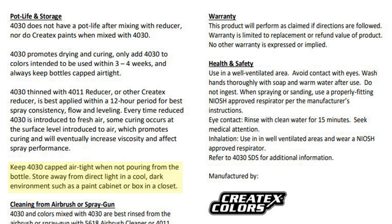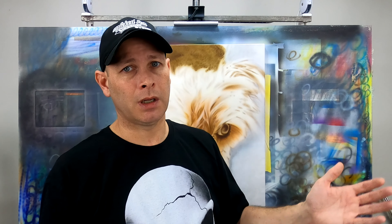As far as whether or not UV has anything to do with causing these products to solidify in the bottle, I'm not 100% sure on that. I did go back to the technical data sheets and found something interesting I had overlooked. The 4030 technical data sheet reads: keep 4030 capped airtight when not pouring from the bottle. Store away from direct light in a cool dark environment such as a paint cabinet or box in a closet. That verbiage is there for a reason — Createx is telling us it's probably not a good idea to subject our paint to UV light. And UV light doesn't just come from the sun; there is some degree of UV light from artificial light as well, like the lights you might find in an artist's studio.